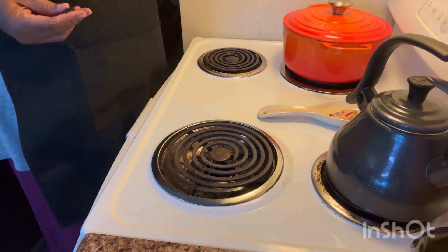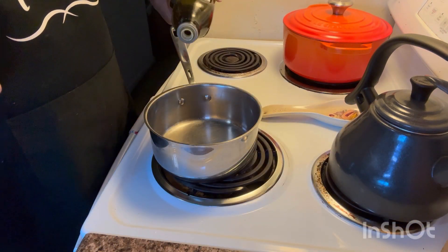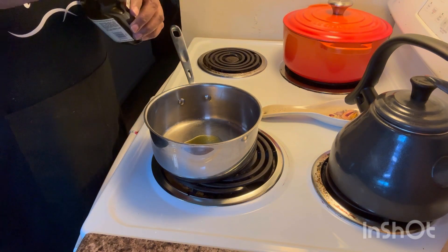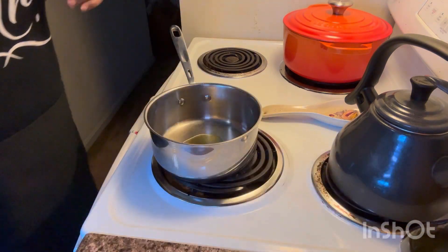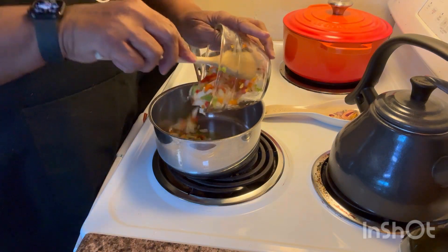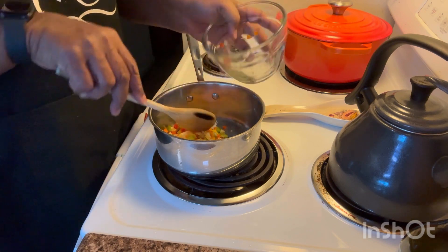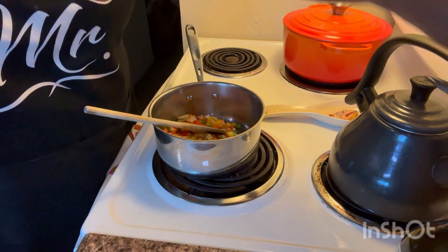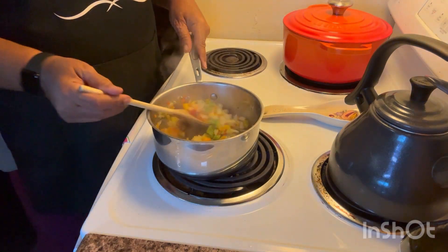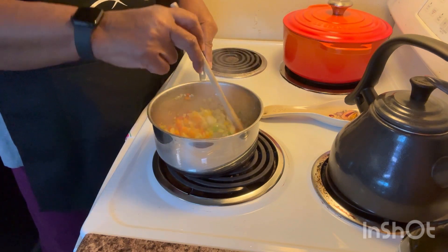I'm going to go ahead and start with my ground beef because that's what's going into my chili. I'm going to put a little bit of olive oil in the pan. You can do this after your beans cook, but I like to do it ahead of time to get it done. I'm putting in the vegetables — my trinity — and letting them start to cook and come to temperature.